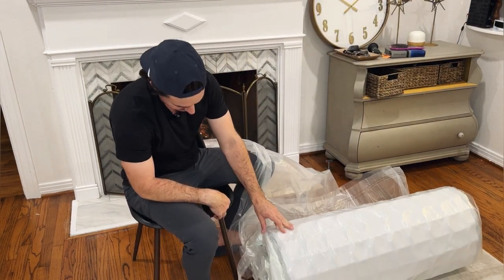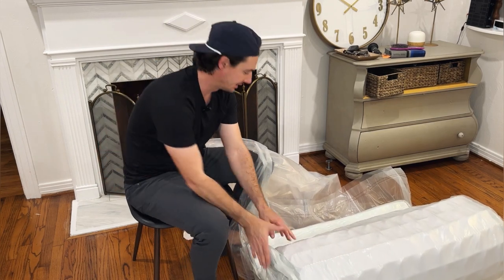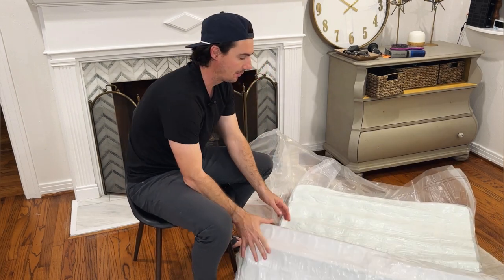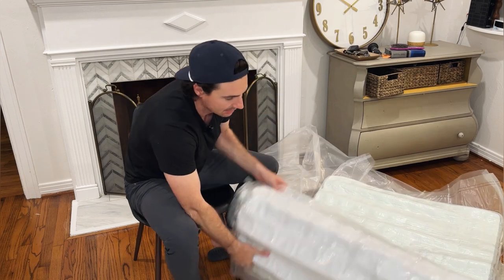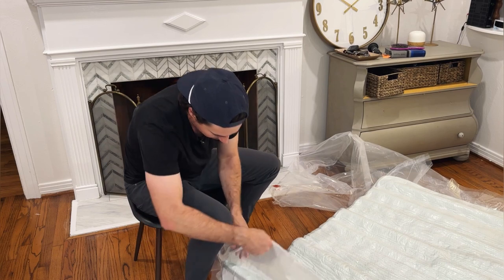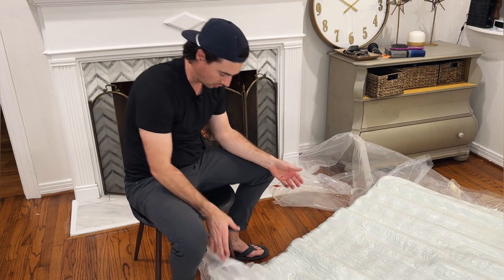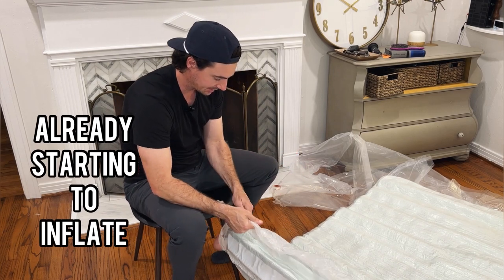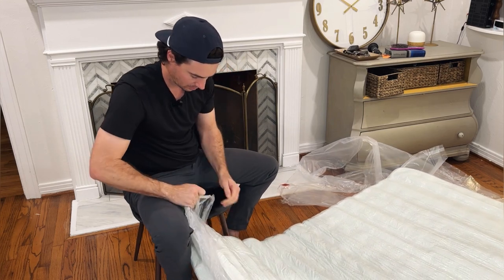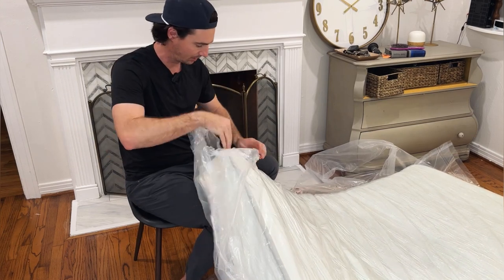Once you get it to start unrolling, you can kind of hear the vacuum seal disappearing and the mattress is already going to start puffing up, inflating, and taking shape. There it goes — it's already starting to puff up a little bit. We haven't even taken it out of its inner packaging yet. Once you break that inner package, you can see it puffs up really pretty quickly.